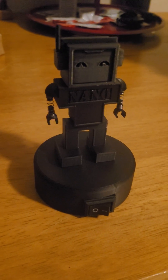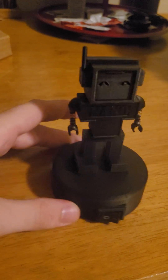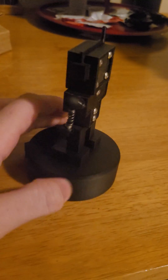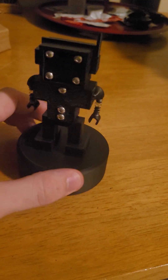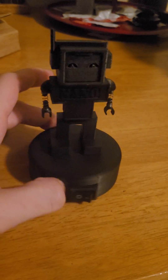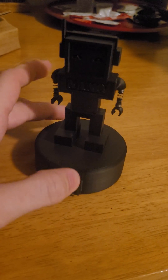Welcome back everybody. Today this is my latest project. I'm still working on some of those previous projects, but this guy I've been working on over the past week or so and I finally got him finished here at like 3 in the morning.